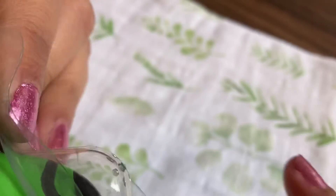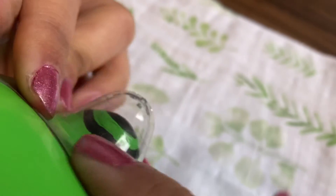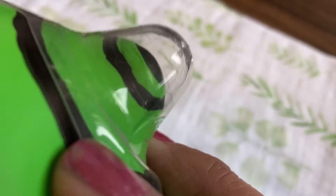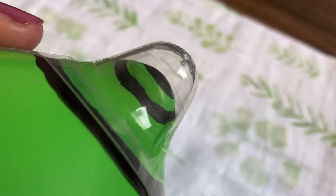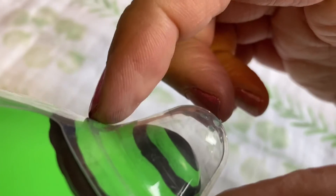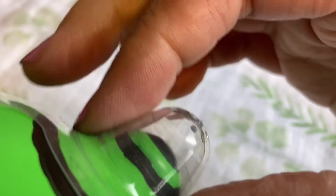When your baby latches, their lips should be flared out so that their gums can land where the nipple shield shaft starts to angle at the wings of the shield. If your baby's gums are any more shallow than that, they can start to pinch the tip of the nipple, which hurts and prevents enough milk from coming out.